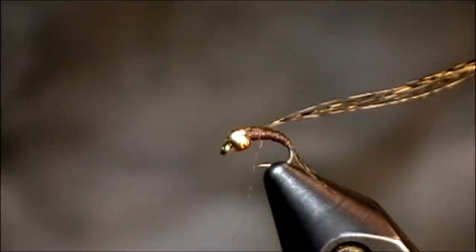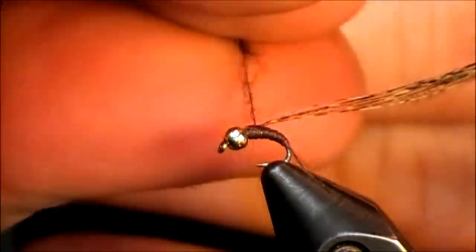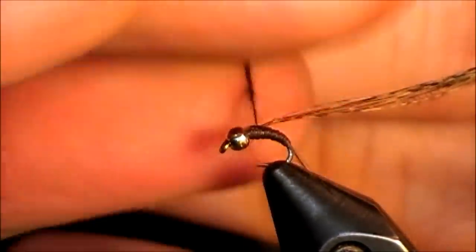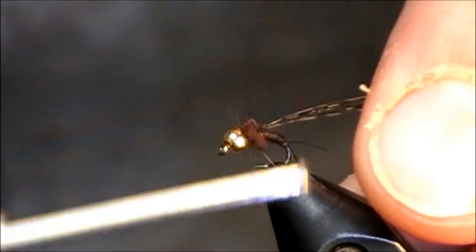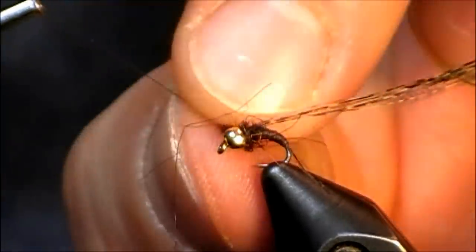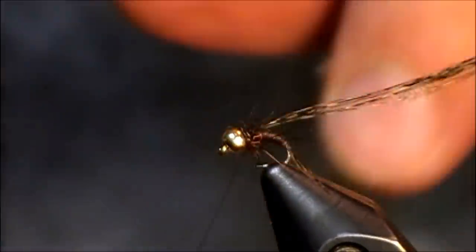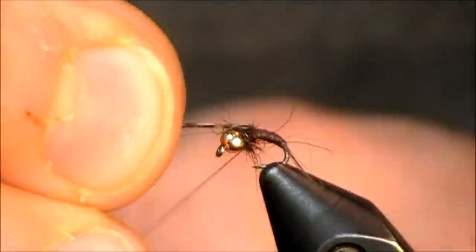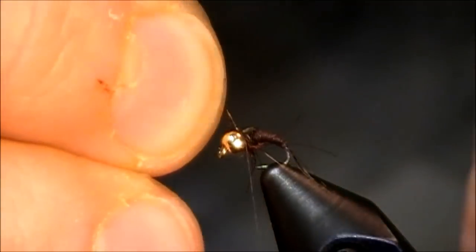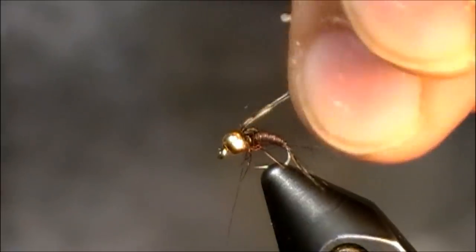I've just pulled those CDL fibers back and locked those in place because those are going to be my wing case. I'm just grabbing some dark brown SLF squirrel dubbing — just a pinch — just to build up a nice dark head. I may have just a little bit too much there, so I'm going to pull a little bit of that off. I'm going to bring my Coque de Leon fibers forward and lock those in place with just a few wraps.